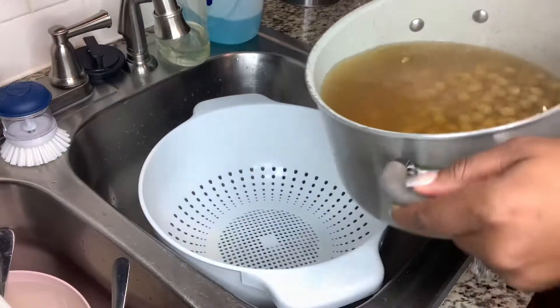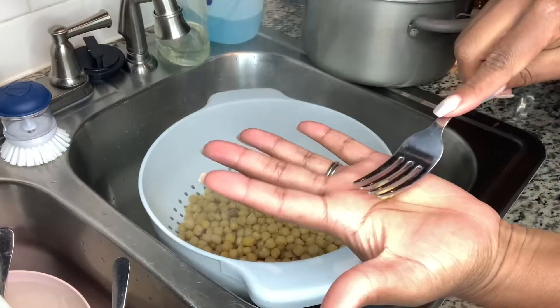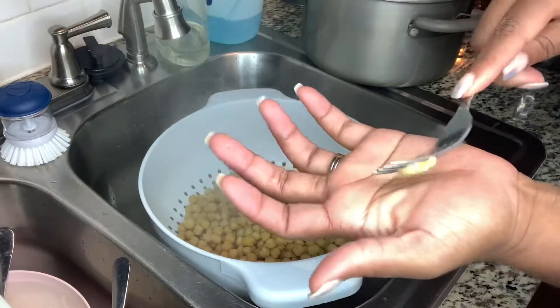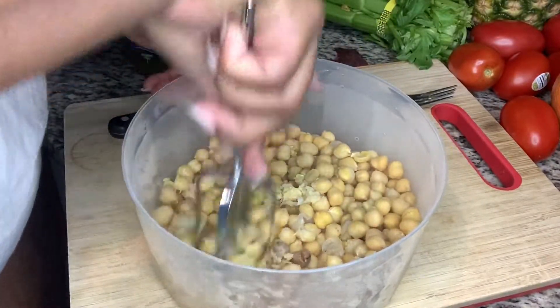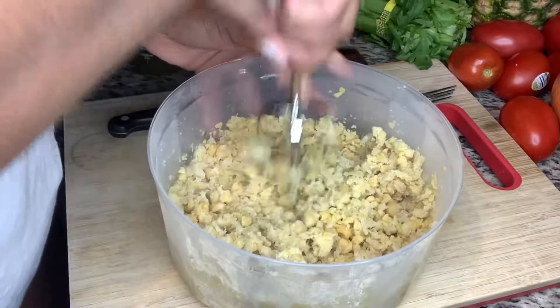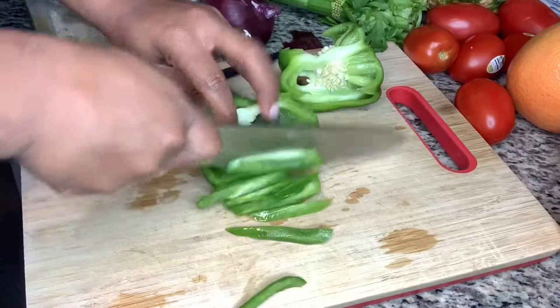For lunch I decided to boil some chickpeas to make a chickpea salad — or 'chicken salad,' but not chicken. I use the chickpeas as the chicken. You just boil them for five minutes until they become soft, and then you mash them up until you get the consistency you're looking for. I added sweet relish and bell pepper.